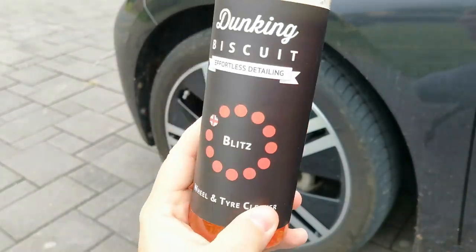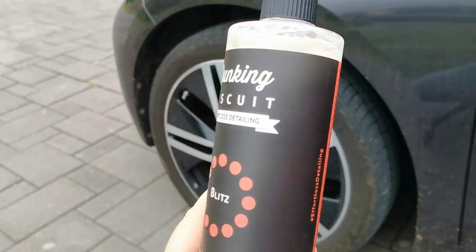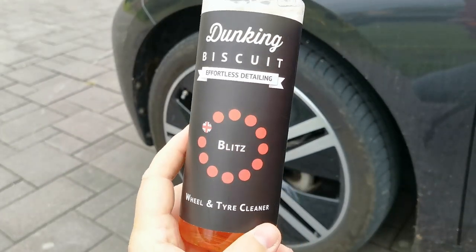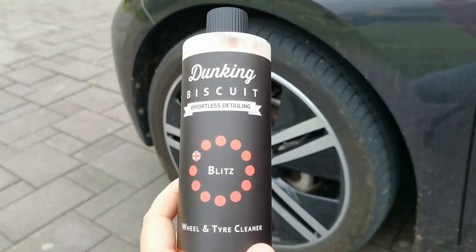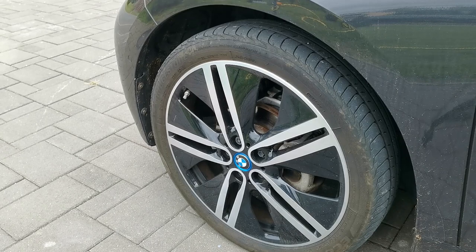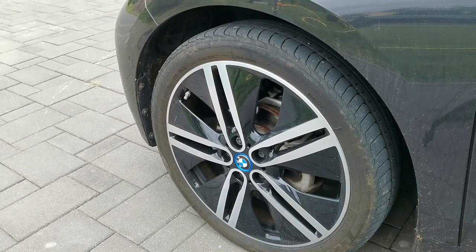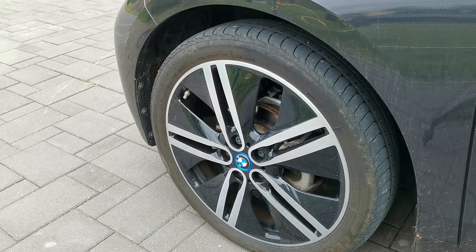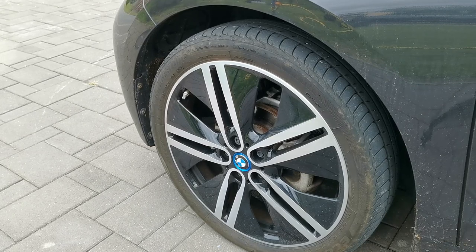You can use it either concentrated as it is or you can dilute it all the way up to 1 to 10. So if it's a lightly dirty wheel or tires and you frequently use it, not like once a year, then you can make even five and a half liters of solution out of this one bottle. I'm going to use it in 1 to 10 dilution. I will test it in pairs, starting at the front then going to the back. First I'm going to apply it on a dry wheel, let it settle, then rinse it off. Then I rinse off the other wheel, spray it on, leave it on, and rinse it off. On the rear I'm going to use the brush.